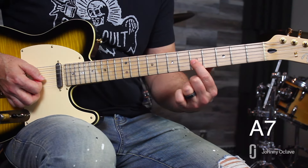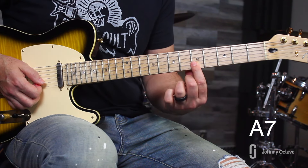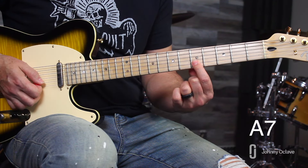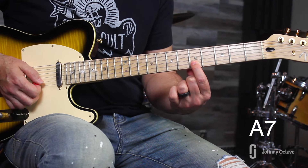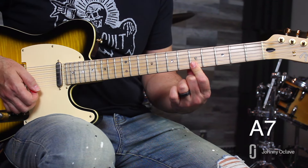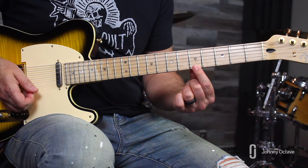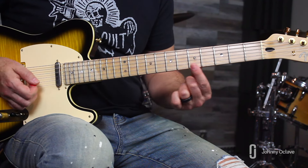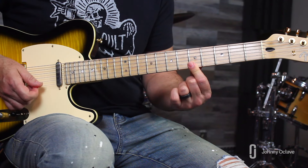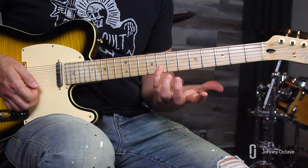The first lick: pick the G string at the fifth fret and hammer onto the sixth fret. Come over to the B string and high E string and play them separately. Play with the tip of your first finger, and when you get to the high E string, roll — hyperextend your knuckle. You don't want to lift because that creates a break in the sound. Rolling blends the two notes together.